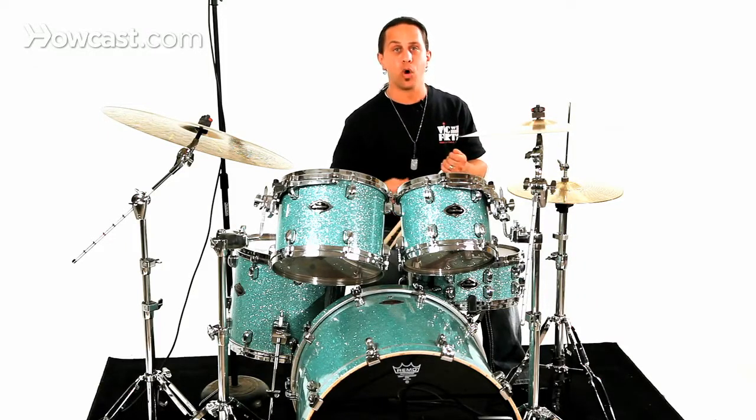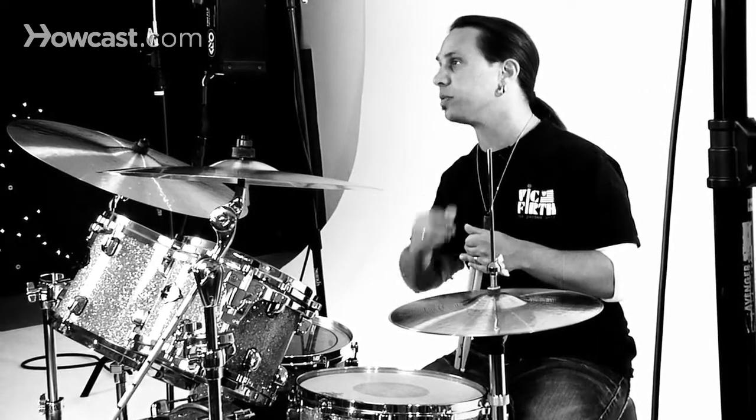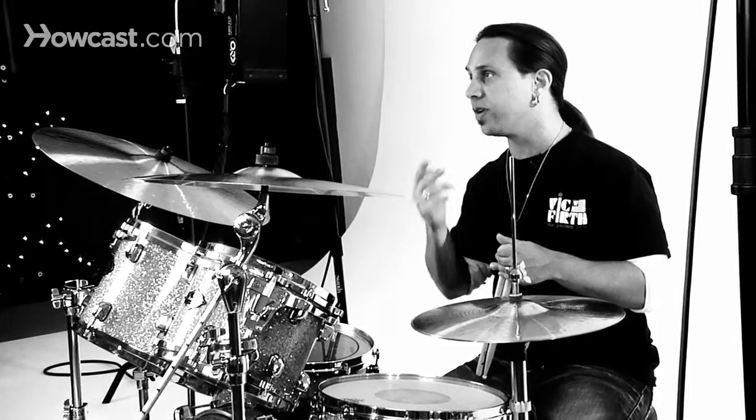Much like a single drag, you could play it open with your grace note being doubled before the accent, or you could play it closed with the grace note being buzzed before the accent. I'll play it open with the single drag tap so you can hear how it sounds slow and moving up a little faster.